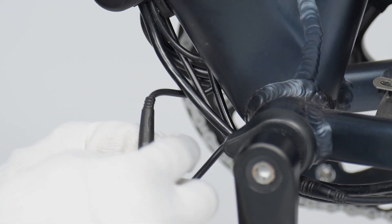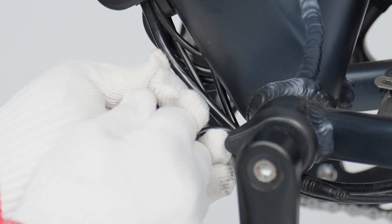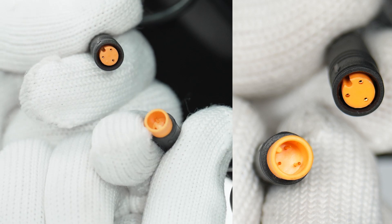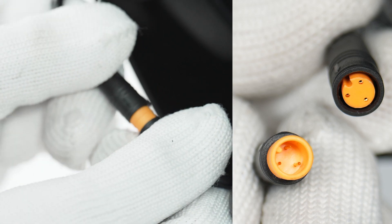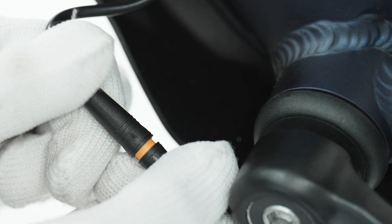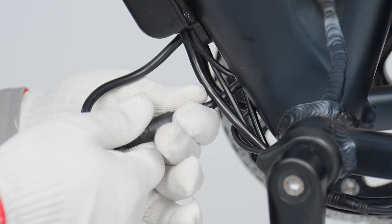Through checking the sensor cable, you solve the problem that pedal assist doesn't work. Notice the sensor connector is the orange one. Plug it back in, arrow to arrow, and make sure the pins are inserted correctly.